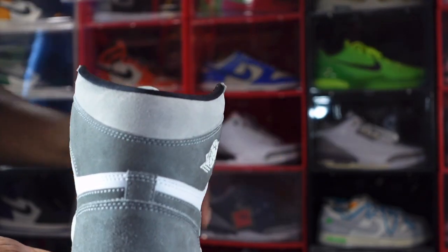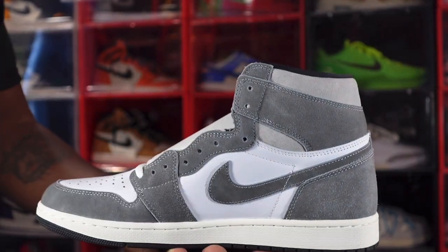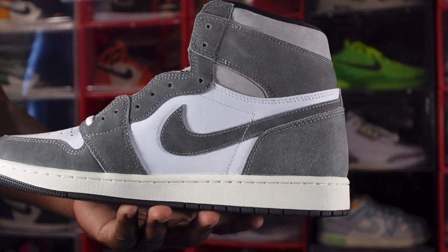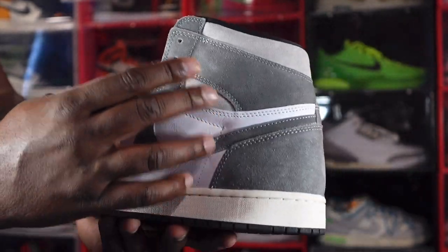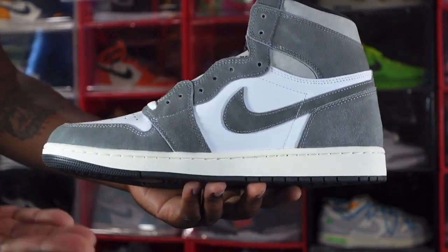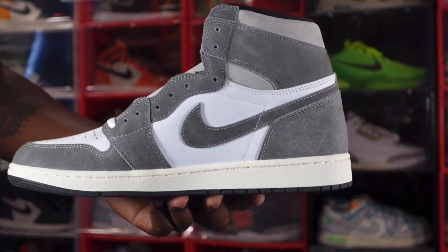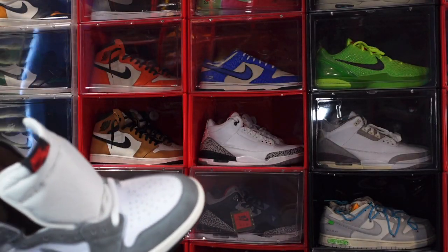Looking at the back of the sneaker, you have a light gray suede ankle collar going around. Moving to the medial side, you have more of that gray suede on your overlays, lace eyelets, and swoosh, with more white leather on the quarter panels. On both sides you have that light gray suede heel. On the lateral side it's the same — and again on the medial side you have that aged/sail color midsole, with black on the very bottom of the outsole.